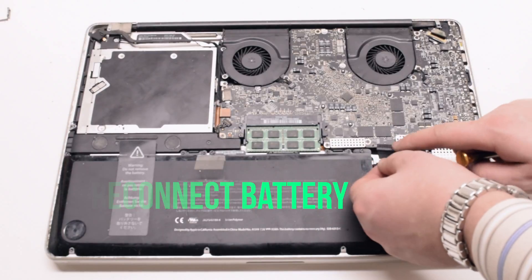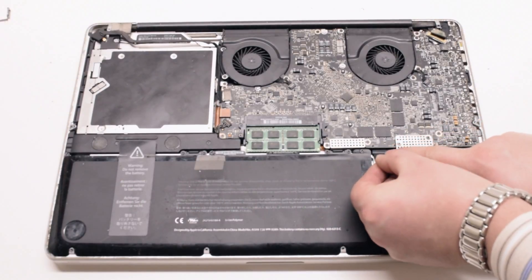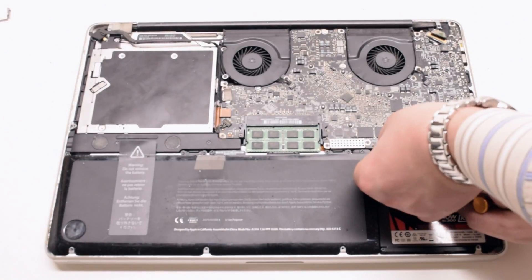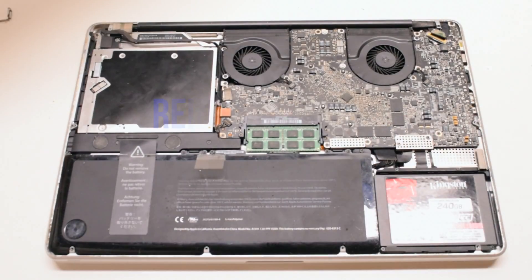Reconnect the battery — this might be a little tricky. Try to get underneath and get a better viewing angle at the socket. Go ahead and push that in, and make sure it's firmly in.